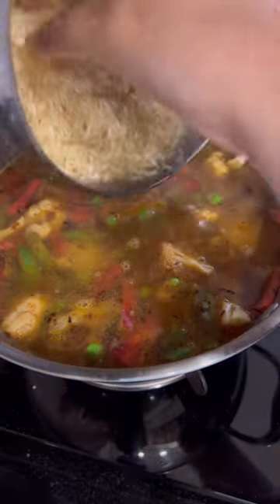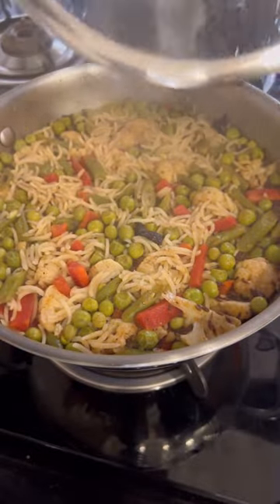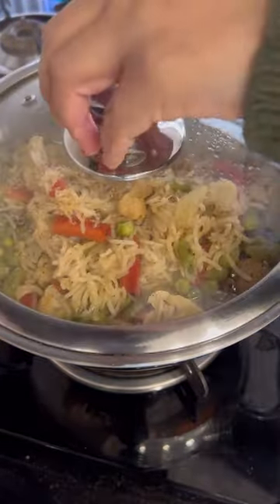Then we added water and rice. Our delicious yummy pulao was ready with all the tastes and flavours. I enjoyed it with lots of raita and this was my day. I'll see you tomorrow.